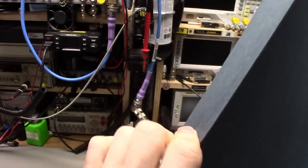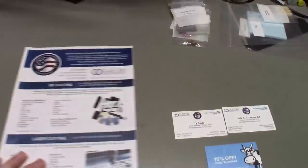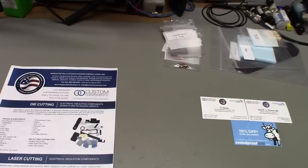Let me get these big sheets out of the way — they're like 28 by 40 inches or something. You can see the sheet behind it has the 3M adhesive on one side, and this is 0.02 inch thickness. If you deal with vintage electronics, you're probably very familiar with fish paper.